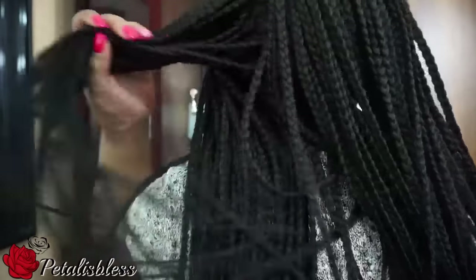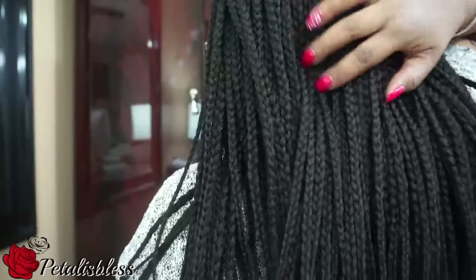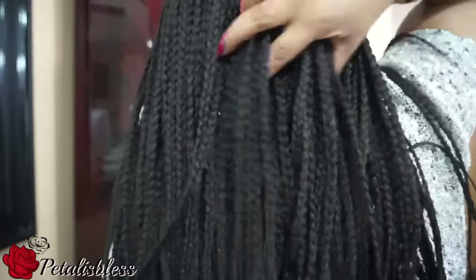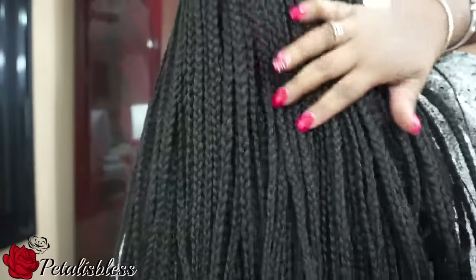If you want to change the part, you can put it to the side and stuff like that. I hope you guys can see — it's very full. It's not thin, it's very, very full. You can't see in between.